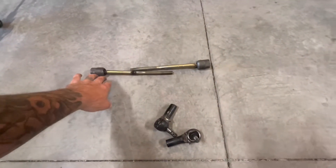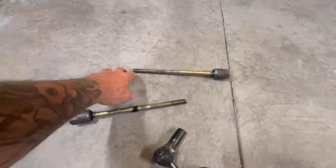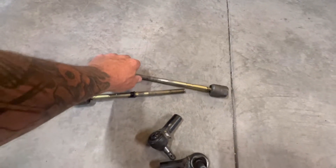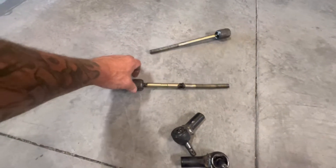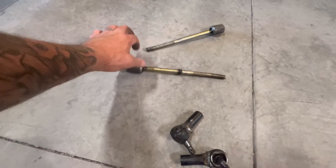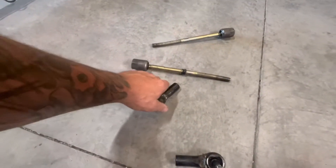These are the original inner tie rods that were in my steering rack. You can see they're all bent up — that's no good at all. That one's bent, this one's bent. I didn't do it, I don't know who did it or how it happened, but it's all good — got them replaced.